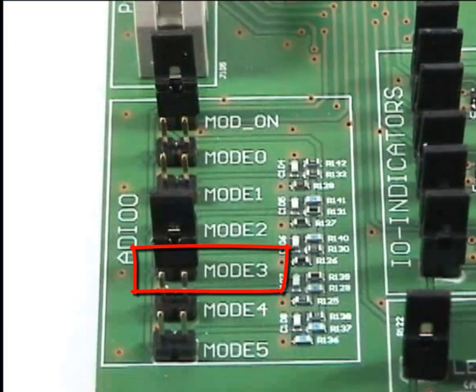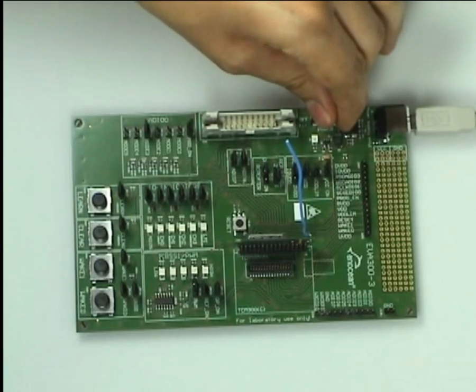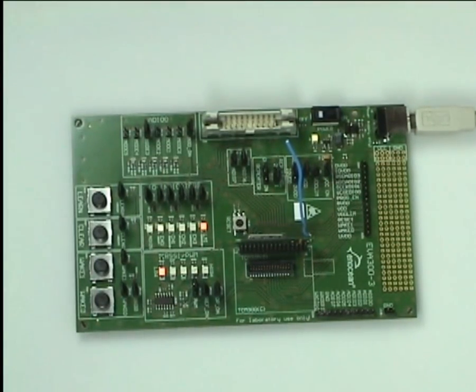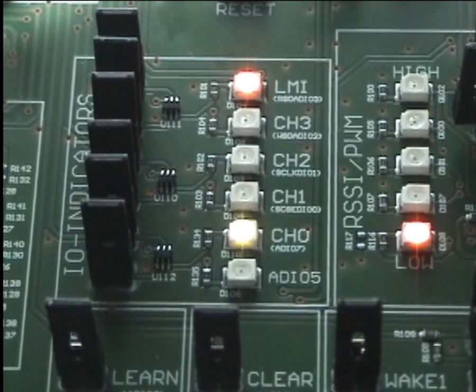Please note that to change modes the ID table has to be clear, otherwise the mode won't change. Turn on the EVA board and start the learn mode. Now we can learn in the PTM rocker on the first channel.